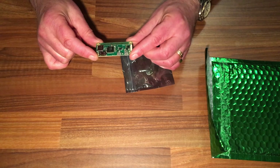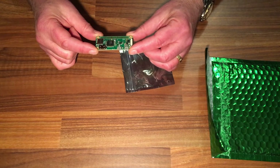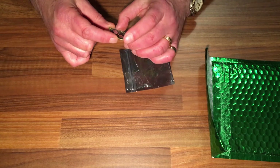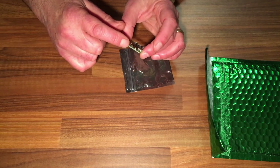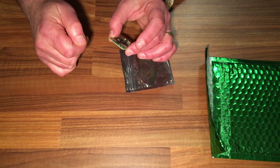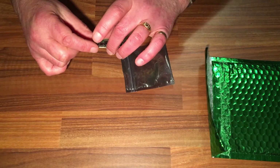This little board runs at one gigahertz, which is quite amazing for the size of it. And of course, on this end of the board we have the micro SD card slot for your operating system.